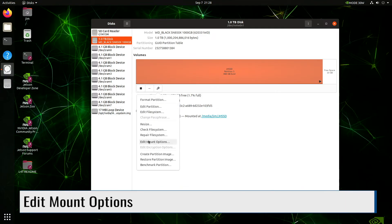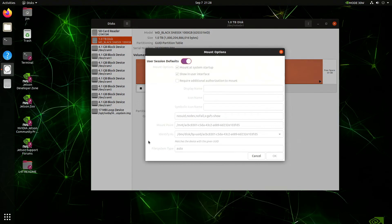If we go back to the settings menu, we can edit the mount options. By turning the user session defaults off, we can have the drive mounted at system startup. Make sure to hit OK to save your options.